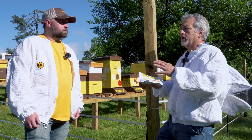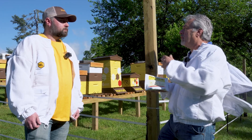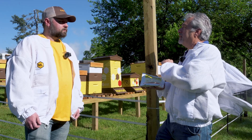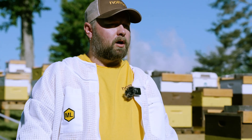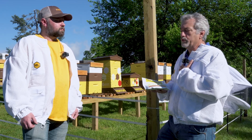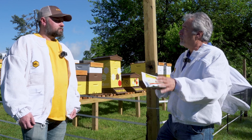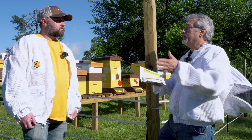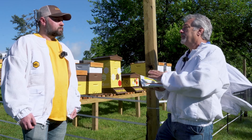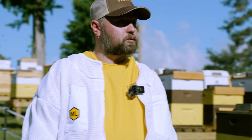I probably want to use this based on my locale, my honey flow, my spring, summer dearth, or fall. You need to be aware of your local conditions and how you want to manage your bees. For me, in the northeast part of the country, I would either want to use this in early spring when I've got a low mite count, or in my summer dearth in that July-August period after I've done a mite treatment to knock them down, then put this on, and then possibly in the fall to stop any buildup from fall through winter. Any of those options would work great.